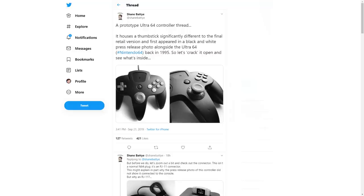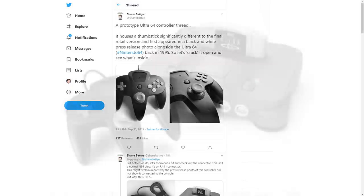Shane says he's going to find a way to make this Ultra 64 controller work with production Nintendo 64 games, so keep an eye on his Twitter feed for further updates.